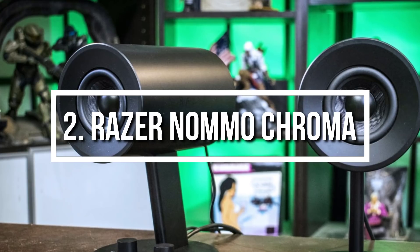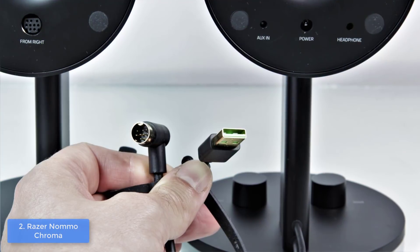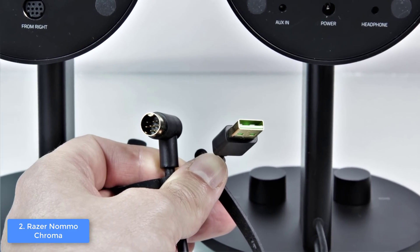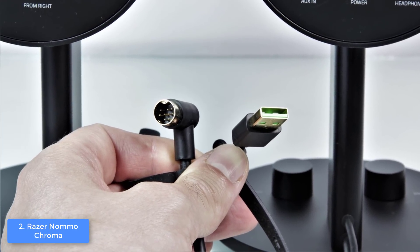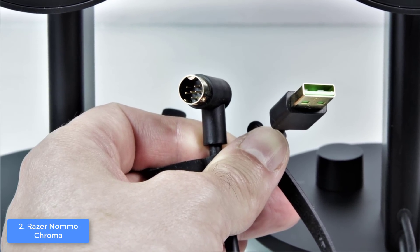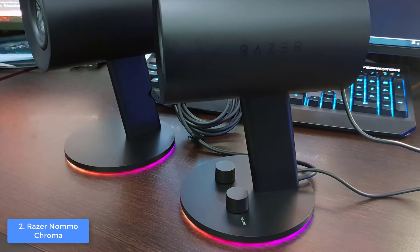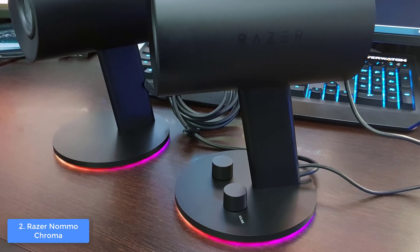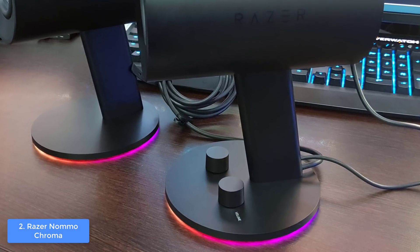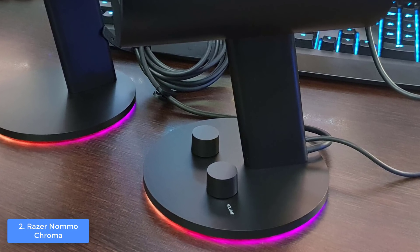At number 2 we have the Razer Nommo Chroma. The Razer Nommo Chroma would be a top choice for every gamer who would like to enrich their gaming setup with powerful speakers that combine an aggressive look with quality audio. From a design perspective, the Nommo Chroma have a plastic cylindrical construction finished in matte black and supported by circular rubber feet that can glow during the night to enhance your room ambient. Both units pack a three-inch full-range driver inside.